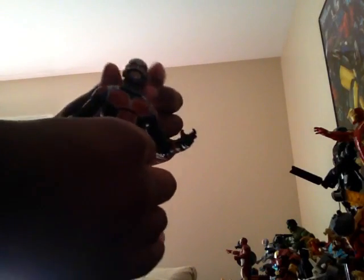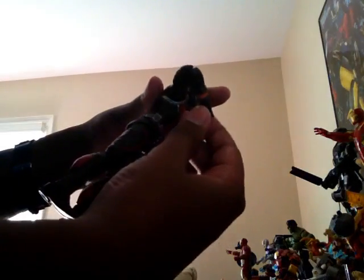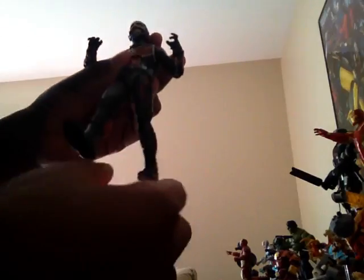For articulation, his head moves side to side and up and down. His arms rotate in circles and go in and out. The elbow and wrist bend, and go side by side. He has great ab crunches. The hip joint circles and goes forward and back. The knee bends at two points, and he has a one-on-one ankle pivot side to side with foot articulation as well.